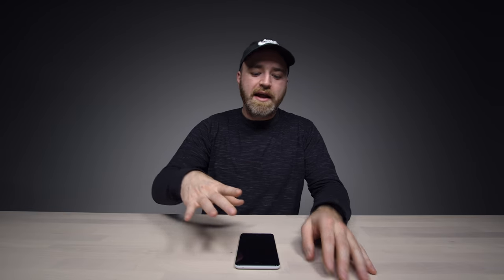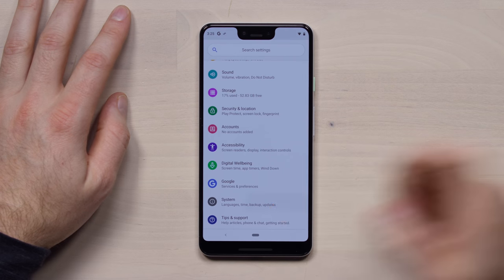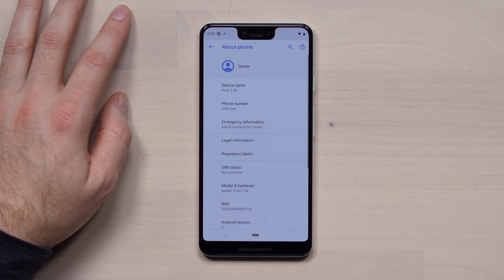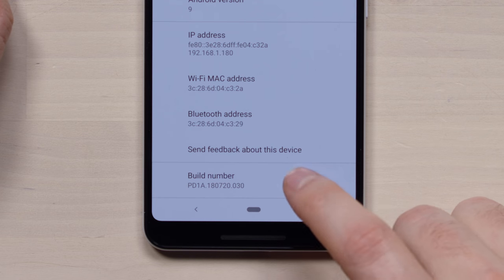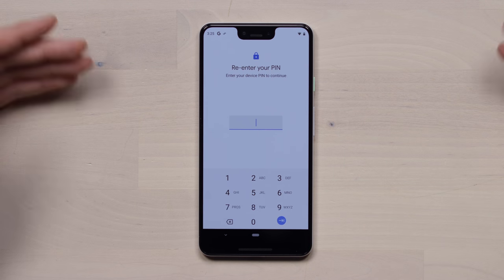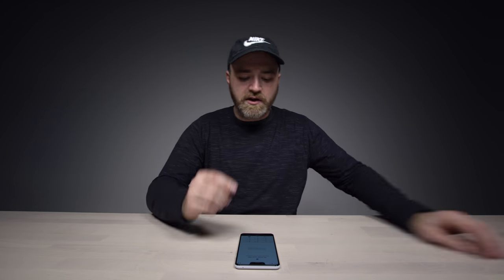First up, yes, you can disable the notch right now even though this device is not publicly available, but the way that you do it is via developer options. I'm gonna show you how to do that right now. You go into your settings, down to your system. From there, you'll see 'About Pixel 3 XL.' Select that and then rapidly click on the build number. That allows you to enter developer mode — this would be the same on previous generation Pixel devices.